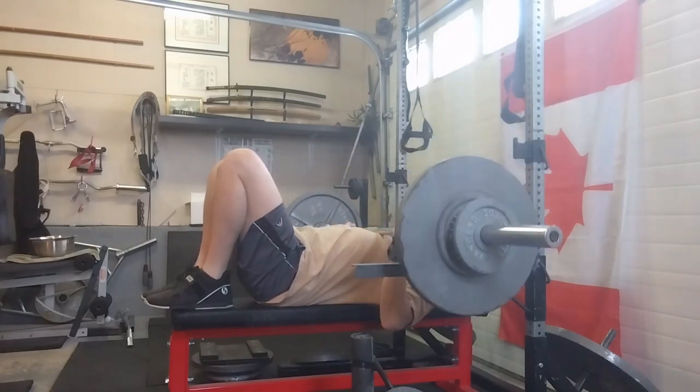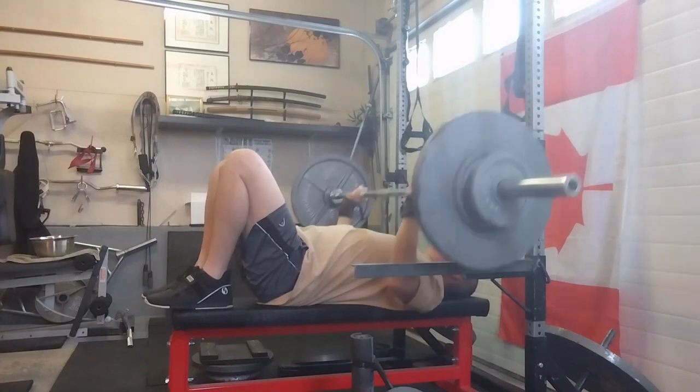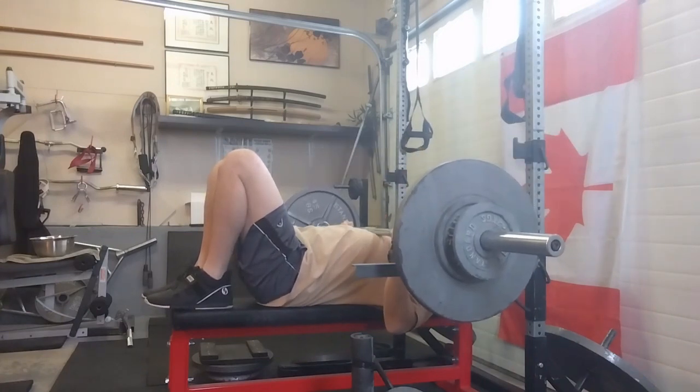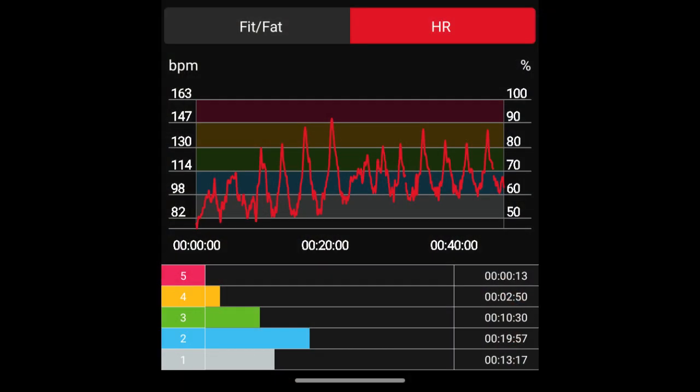Finished up with feet-up bench, worked up to 165 for five. Took about 50 minutes to finish the whole thing — wasn't too stressful, just a little more intensity. I kind of like this format; they change things up as you go. We'll see you tomorrow.